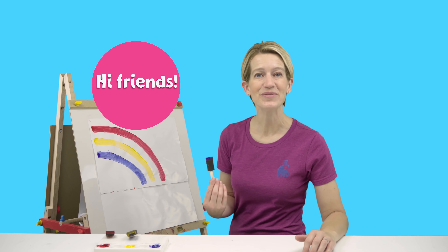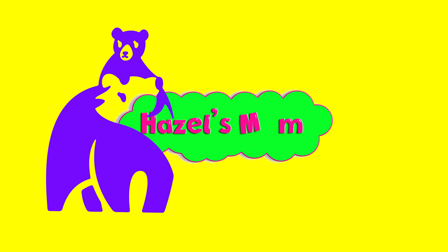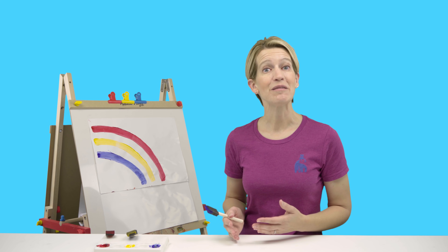Hi friends, it's Hazel's mom. I was just sitting here painting a picture of a rainbow, but I only have three paint colors. What am I going to do? Let's see if we can mix the paint colors that we do have to make the paint colors that we don't have. Can you help me? Come over here.